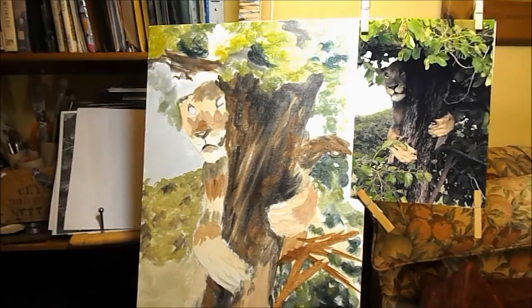I've blocked in my first layer of paint. Now I'll let that dry overnight and begin the next layer when that's dry.